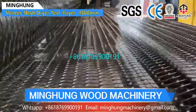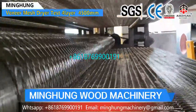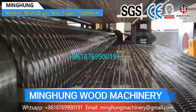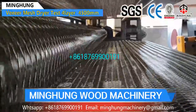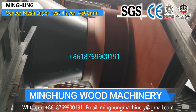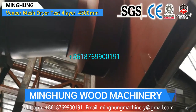Roller dryer includes many different parts, so production technology and worker experience are important, and our factory has this advantage. Choosing our roller dryer, you can use it for many years with good performance. Welcome to contact us for more information. We will offer the suitable dryer for you according to your own conditions and requirements.